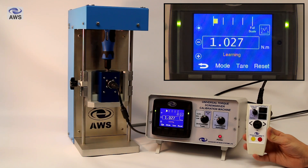The standard states that the time to go from 80% to 100% of the target torque must be between half a second and one second. This means the machine will either speed up or slow down for that last 20% to ensure that it meets the requirements of the standard.